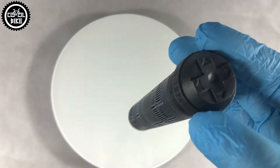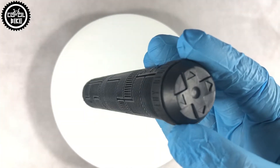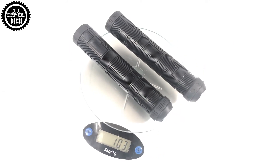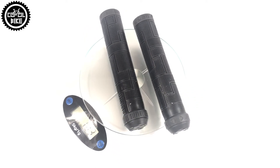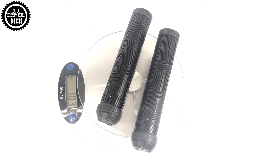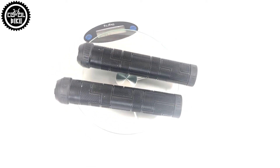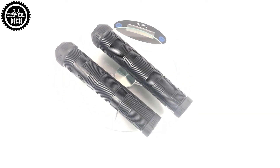Their big plus is that they come in many different colors, so everyone will find something for themselves. Another advantage is their price, which is about 8 euros, where Dartmoor priced only the barends at 3 euros. If you are looking for a grip that will not interfere with making tricks, you want to stand out, and all of this at a reasonable price, I think it's a good choice.